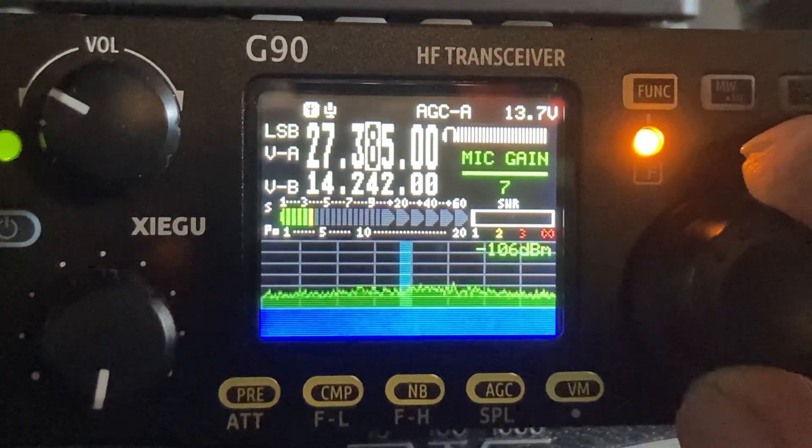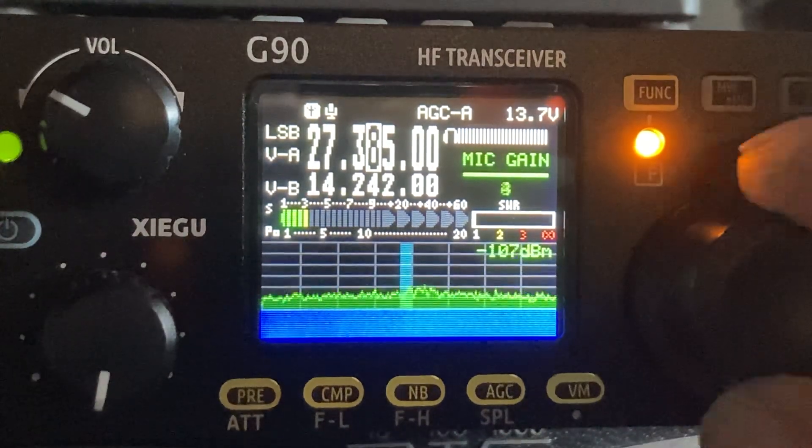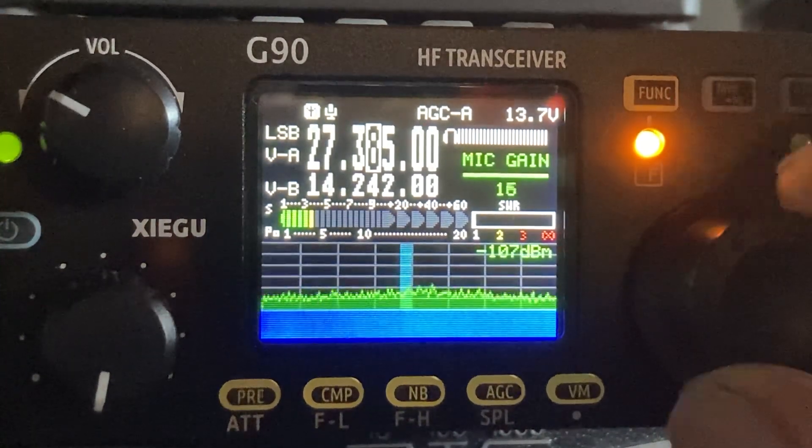And as you can see, you could adjust it all the way down to 0, and that wouldn't be good, or all the way to 20.